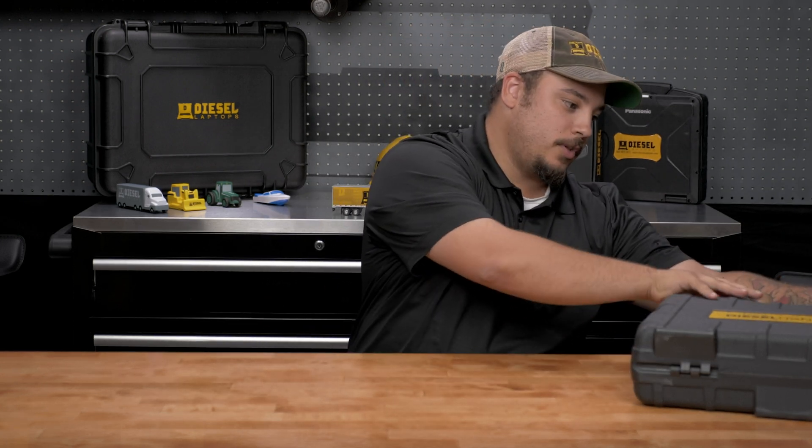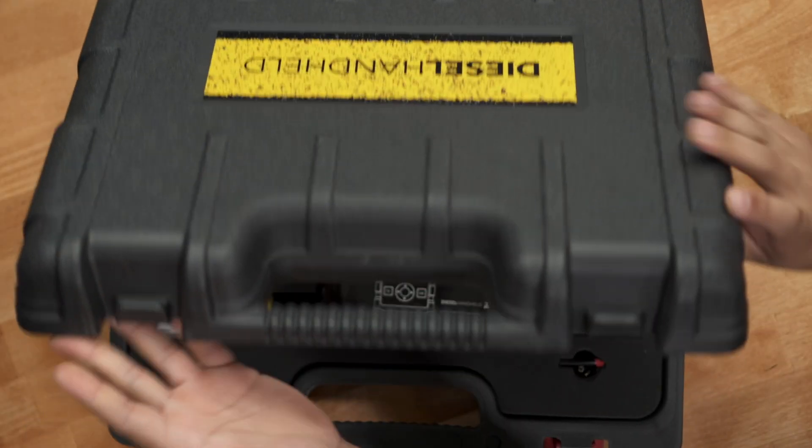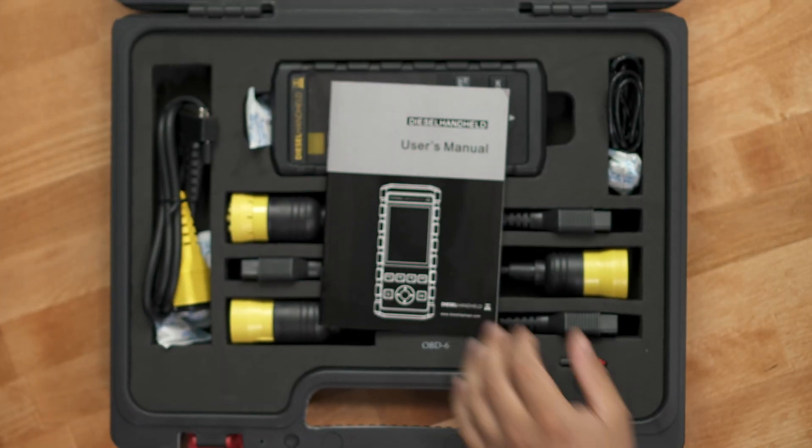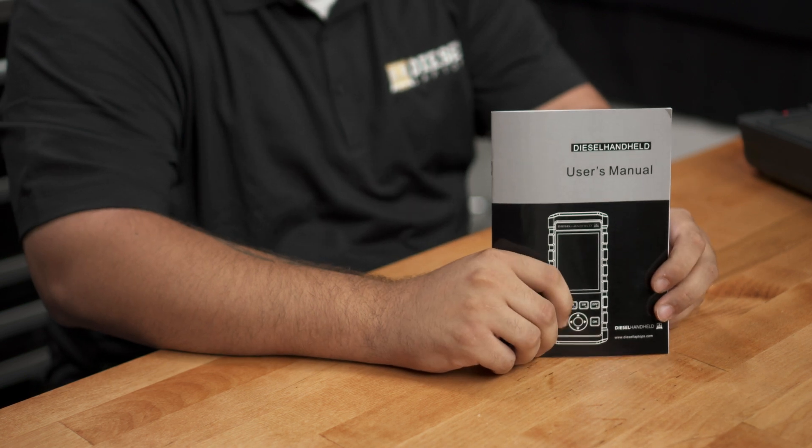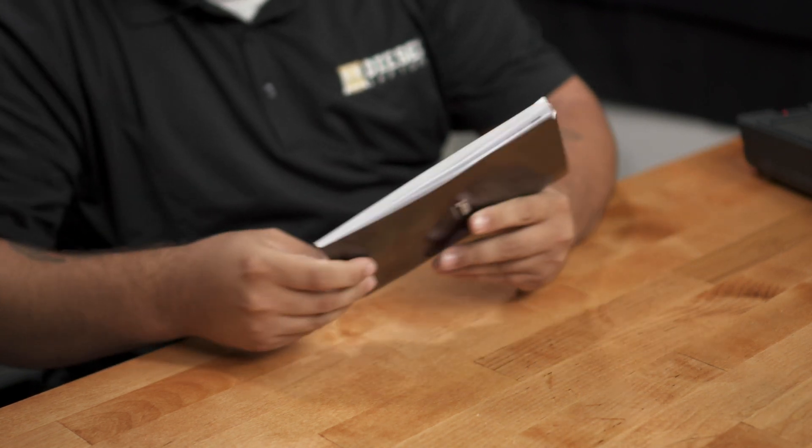We're going to start off by opening up the case to show you what comes with it. Once we open the case, the first thing you're going to see is our user manual. This is going to give you any information that you need on how to use the tool, what all the different buttons do, and things like that.